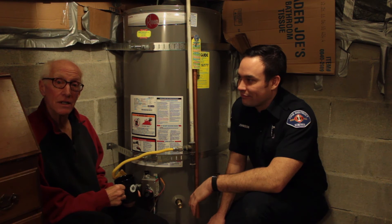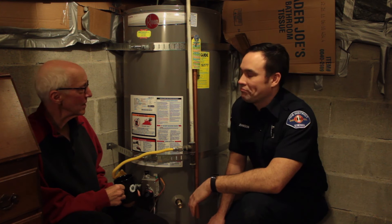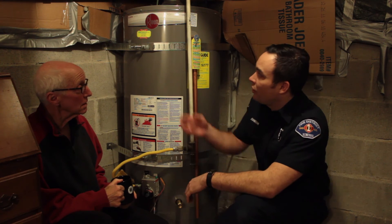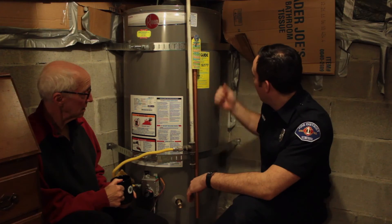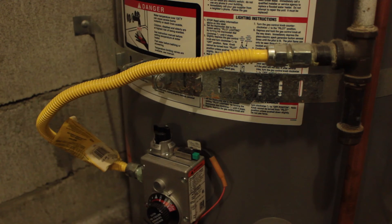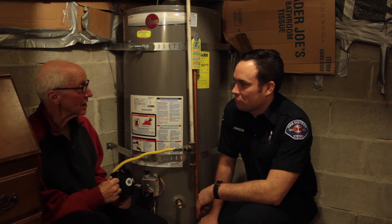AJ and I are here by my water heater. Water heaters always seem to be in cramped spaces, and I guess this one is no exception. But we do have it tied down pretty well — what do you think, AJ? You've done a good job, Larry. You've tied the water heater down at the top and the bottom, and it's bolted into this cinder block wall behind us. You also have a flexible hose to your gas line, which is exactly what you want for this too. Well, excellent. Thanks, AJ — I think this is giving me a great start for next time.